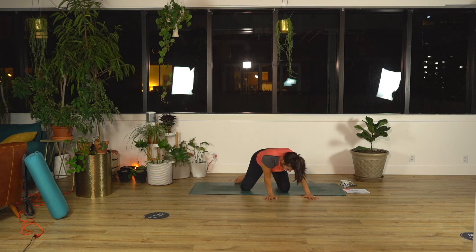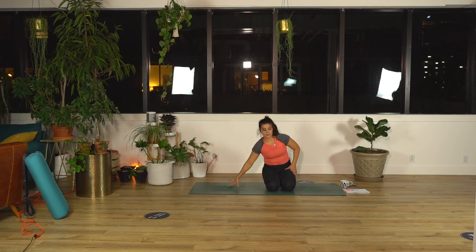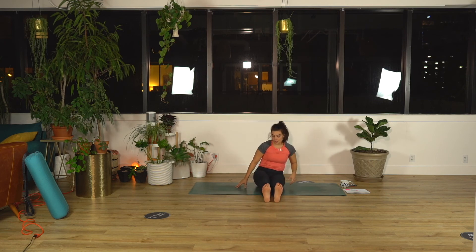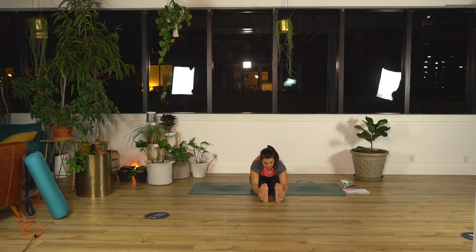Pull your knees in, take a seat on your heels, pause. Swing your legs out in front of you, flex your toes, pull your butt out from underneath you. Breathe in, reach your arms high. Exhale, forward fold — grab your feet, your calves, your ankles, whatever is accessible. Breathe in, reach your chest forward, and exhale, round chin to chest.